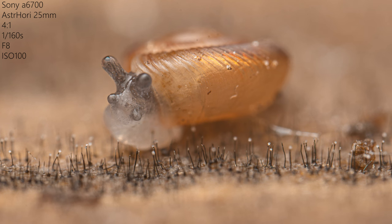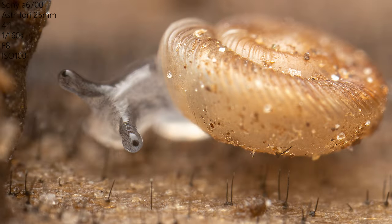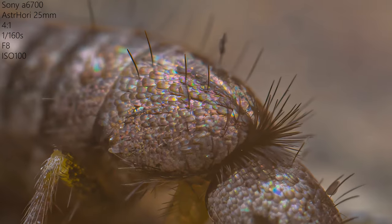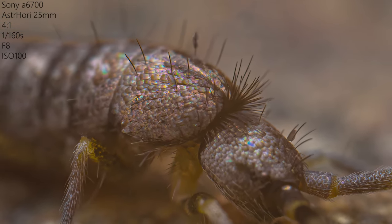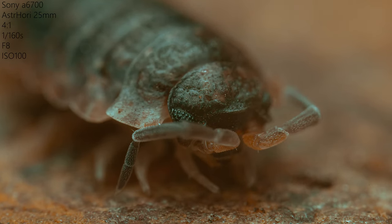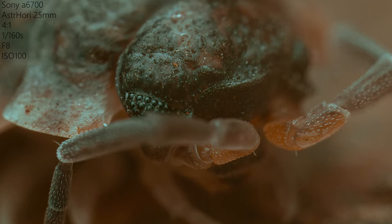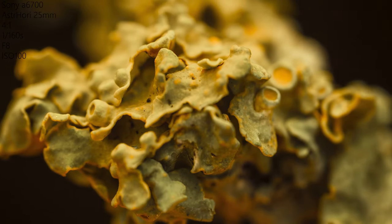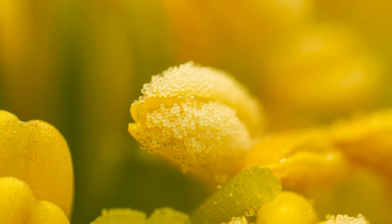Compared to other macro lenses with similar magnification capabilities, the Astori lens offers a more affordable option, making extreme macro photography accessible to a wider audience. Despite its affordability, the lens delivers impressive optical performance, producing sharp and detailed images — limited only by diffraction, which is normal in high magnification macro photography. As the results can compete with the far more expensive Laowa version, there is really nothing I could complain about.